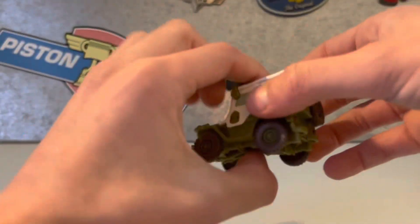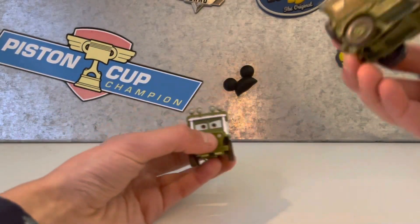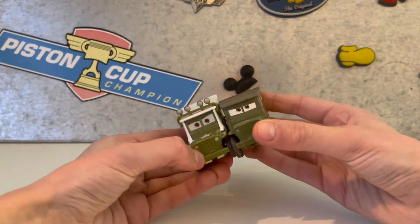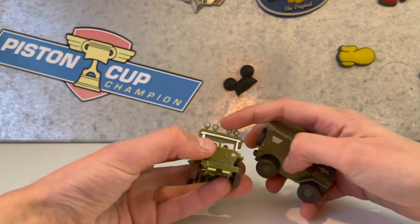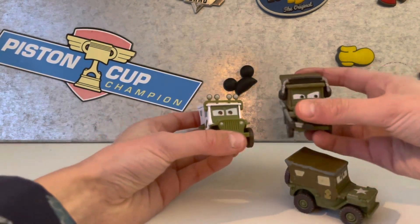Here is Sarge. Here is normal Sarge. Basically the same except for these headlights, I think. And here is Sarge with Headset.